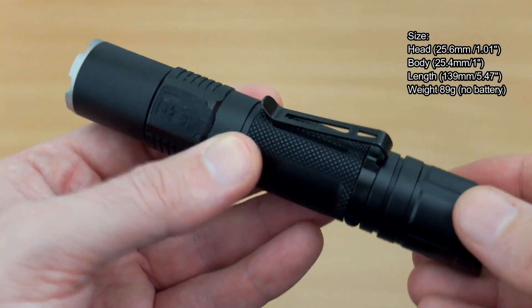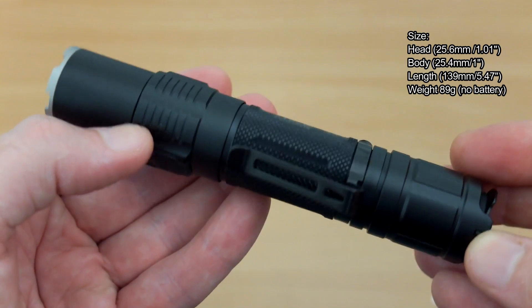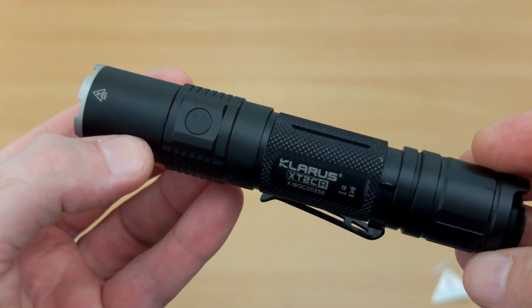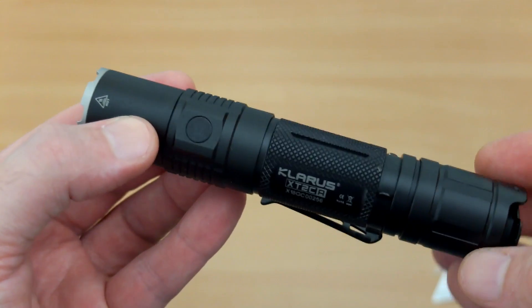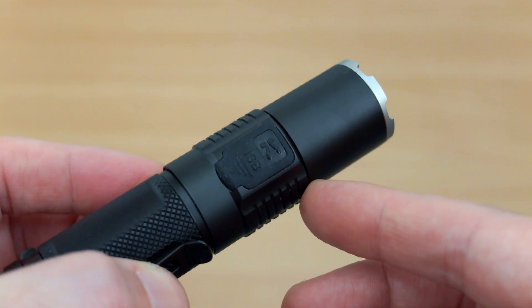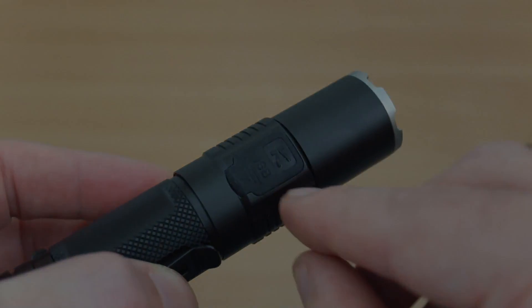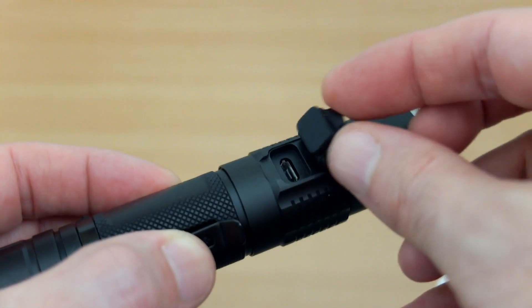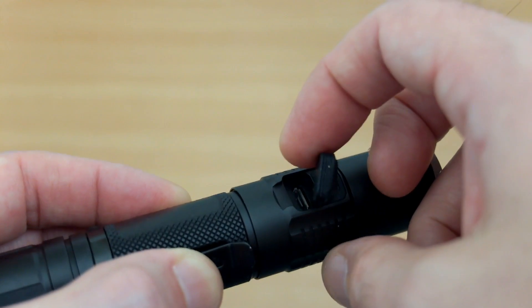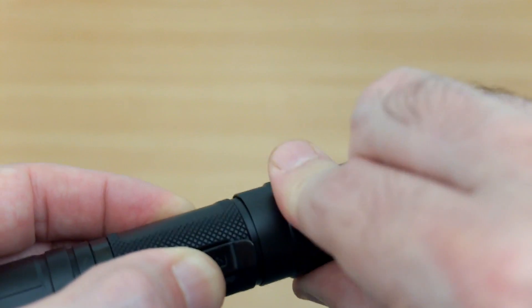It's quite a compact torch for a tactical style torch. You can see they've added a single LED on the side as a power level indicator — that's because there's no switch on the side; you have two switches on the base cap. There's a Micro USB port, and the flap is quite deep so it doesn't come out easily — no concerns about it opening by accident.